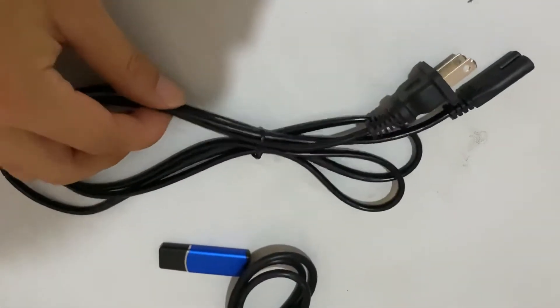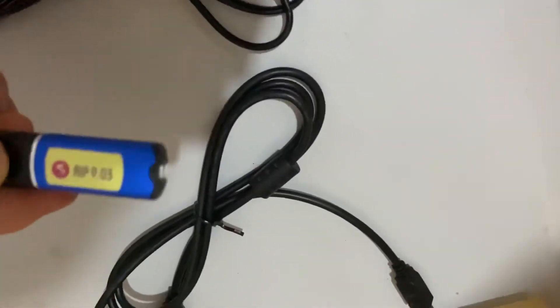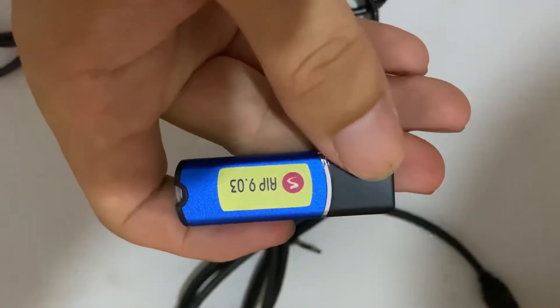This is the power cord, and this is the data cable. This is the dongle for the RIP software.